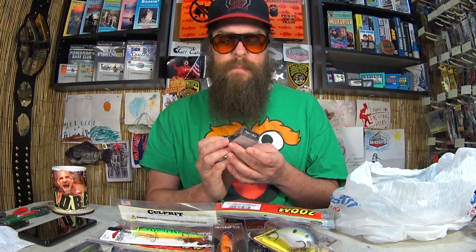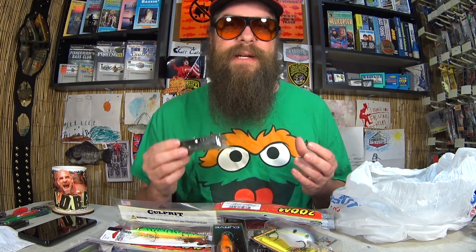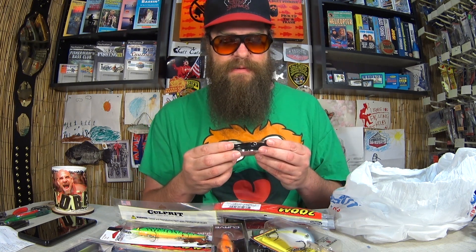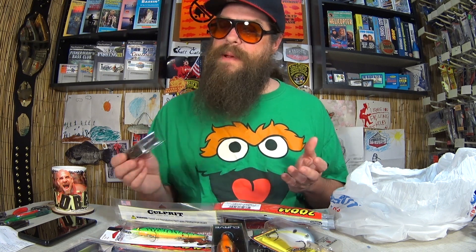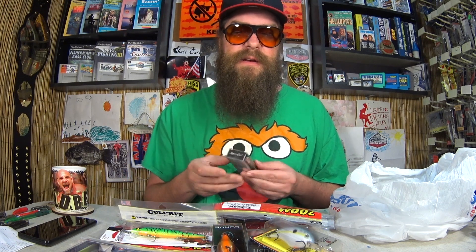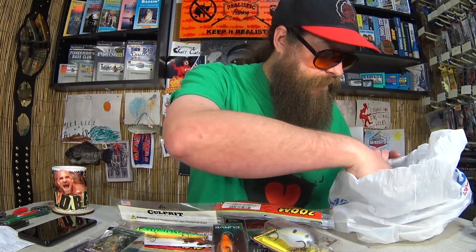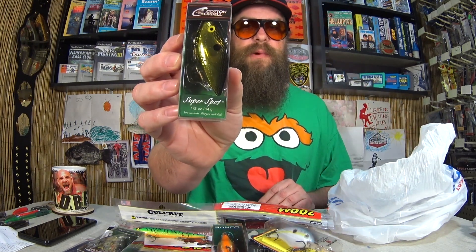Here's a Cotton Cordell Super Spot lipless crankbait. I've actually caught some nice fish on this lure fishing below the dam — I was catching big gar on a lipless crankbait. For the Cotton Cordell Super Spot I bought two for $3.44, making them $1.72 each. $3.44 for two of them — I can't complain.